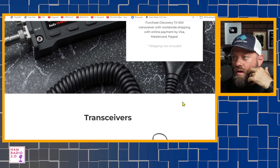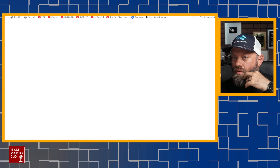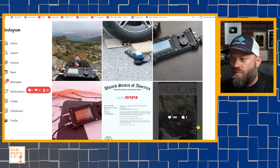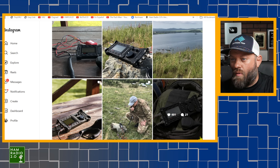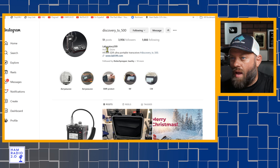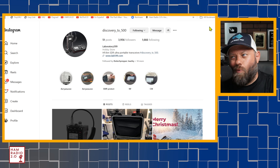I don't find an actual Instagram account for Lab 599. Going to the bottom of their website, their account is discovery_TX_500. Looking through their posts, I'm not seeing any pictures of the TX1000. The last picture Discovery TX500 Laboratory 599 posted was of the MP radio, and that was 66 weeks ago — over a year ago. So they're not very active on Instagram.